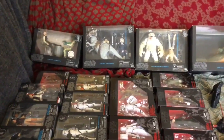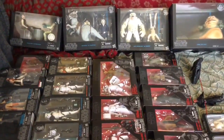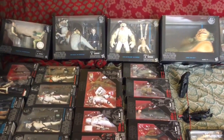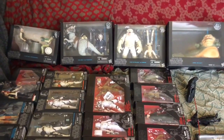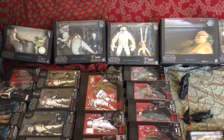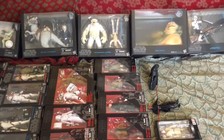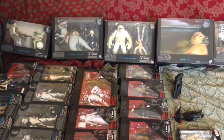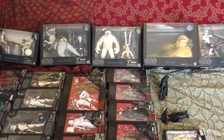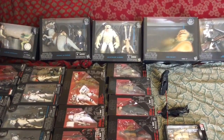There are a couple of figures I am still missing. Those happen to be Maul and R2-D2 — I've had the hardest time trying to get those two particular figures. And then of course we have the Han Solo and Luke Skywalker Hoth figures — Luke with the Wampa figure, and Han Solo with the Tauntaun.